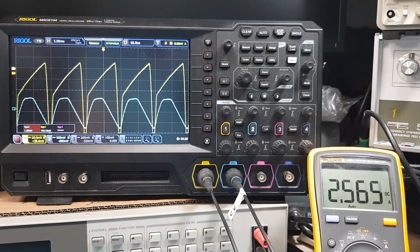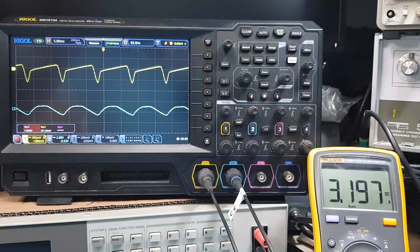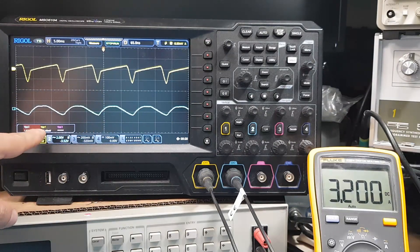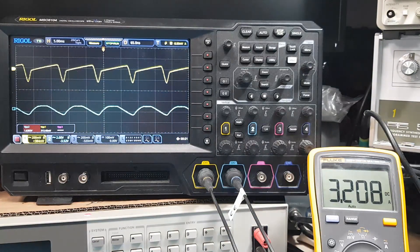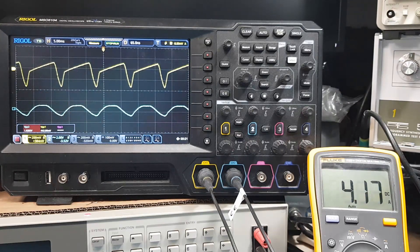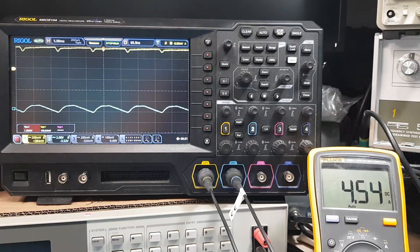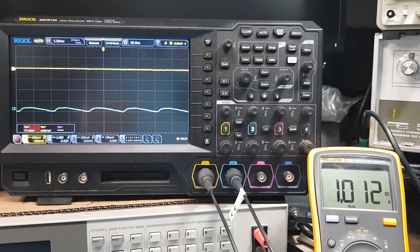A lot of funny stuff happening now. At 3.2 amps we have 1.6 volts of ripple on the input and the output is 320 millivolts. At 4.1 amps we are reporting around 440 millivolts of ripple. We can't get to 5 amps — that's the limit with the 1000 microfarad capacitor.